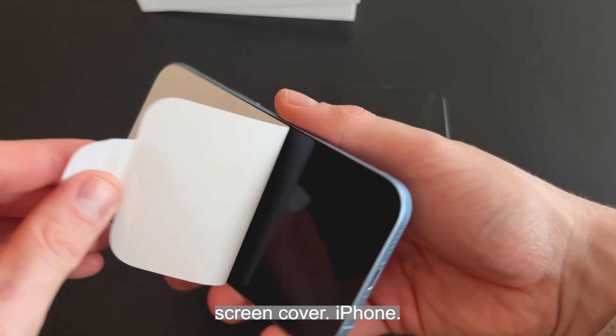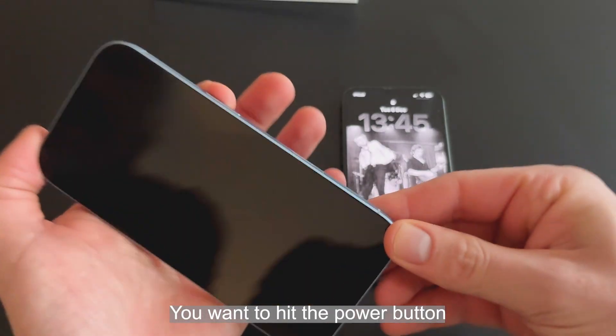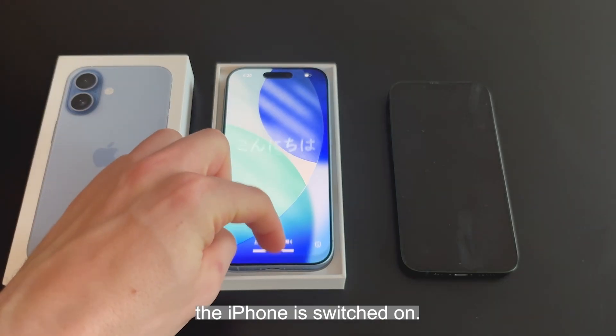It'll come exactly like this with the screen cover. The old phone is currently on and connected to Wi-Fi. You want to hit the power button and start to turn on the new iPhone. The iPhone has switched on — swipe up.